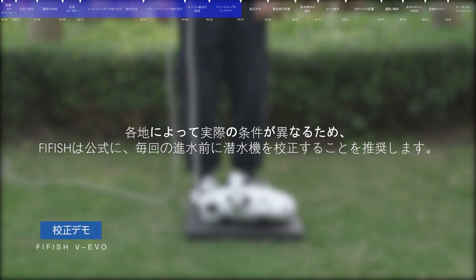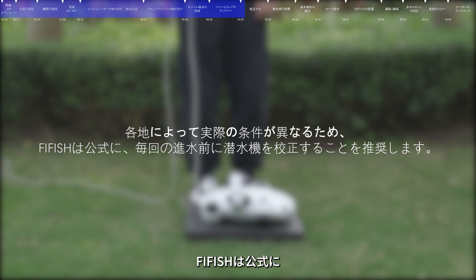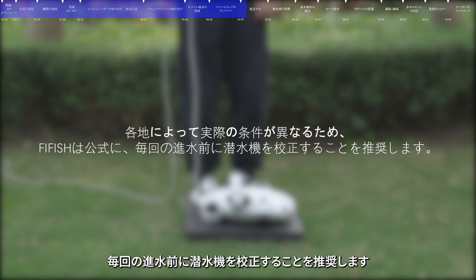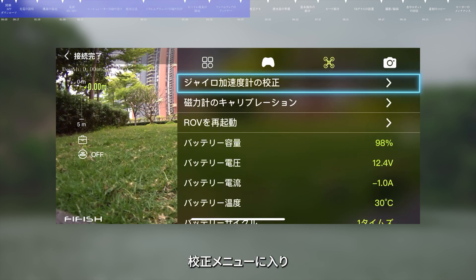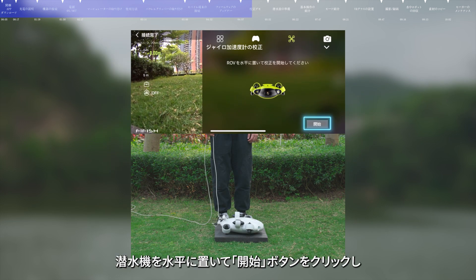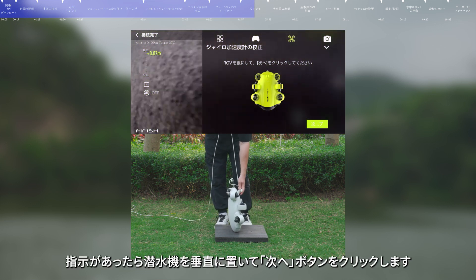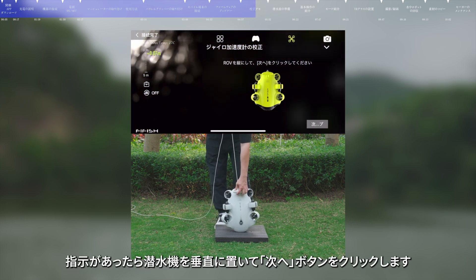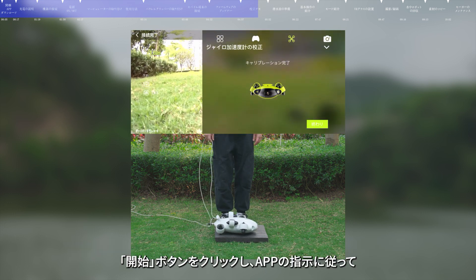Calibration Demo. As conditions vary by location, FIFISH officially suggests that sensor calibration should be carried out before each dive. In the app interface, click the Settings icon, enter the calibration menu, and click Gyro Calibration. Follow the app prompts: first, place the submersible horizontally and click Start. Then place the submersible vertically and click Next. After being prompted to complete the calibration, click Finish to complete the Gyro Calibration.